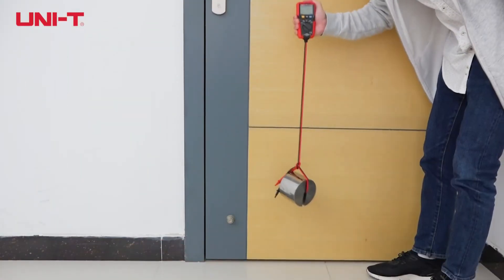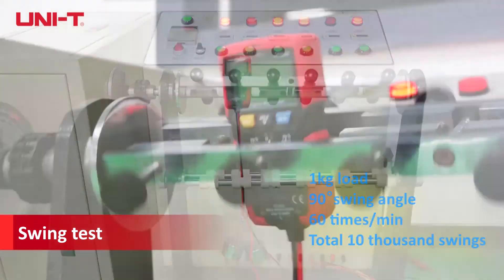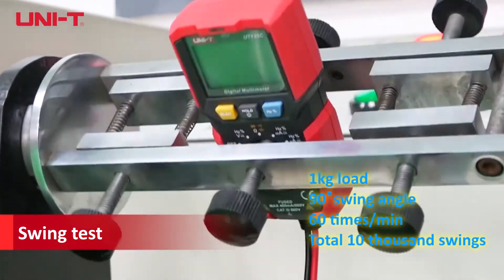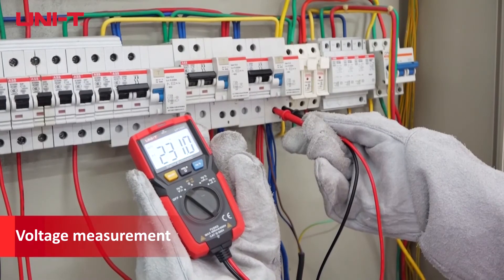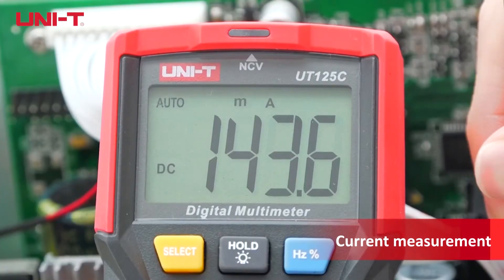Probes can withstand 8kg of pull force, and the meter is tested with 10,000 times of 1kg load swing. The very low power consumption circuit delivers a standby time of up to 1 year.